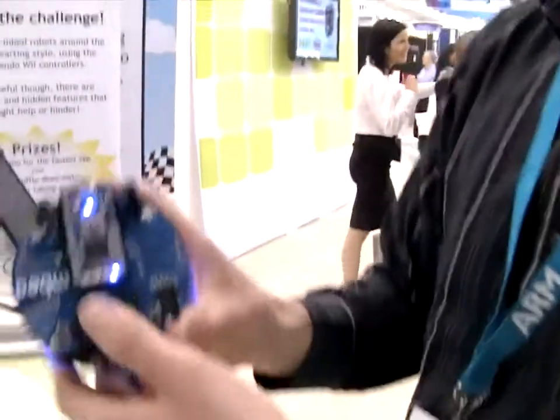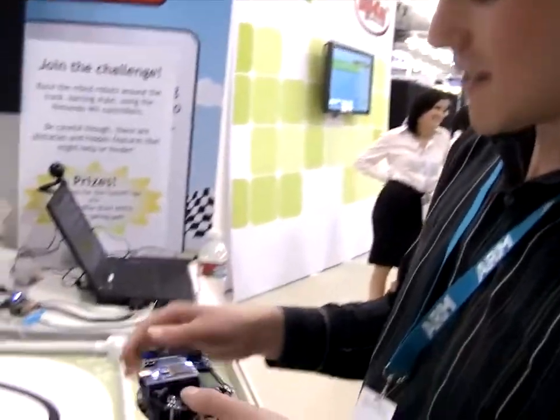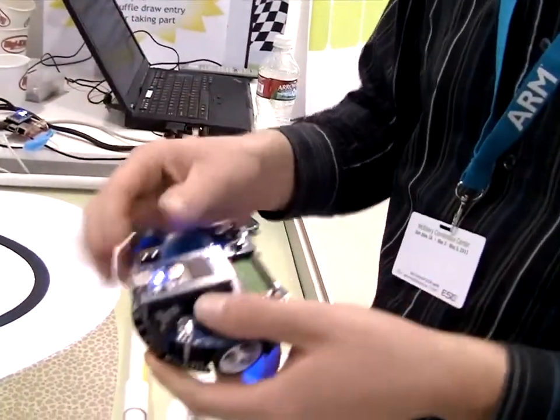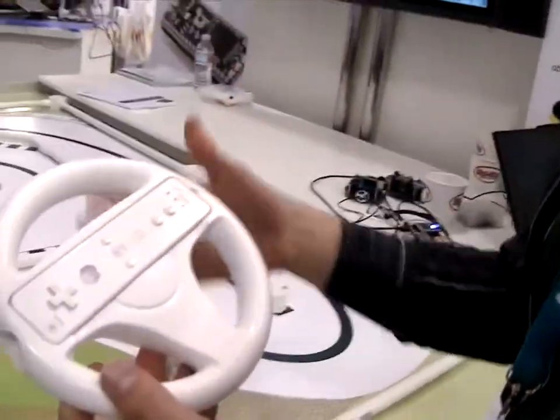I'm here at the NXP stand demonstrating the mbed microcontroller, a tool used by engineers to rapidly prototype. What we're doing today is we've got a USB host running on this mbed microcontroller, and we've just got a cheap Bluetooth dongle which you can get for your PC. We're using that today with the Wii remote — we just reverse engineered it to work with our robot here.